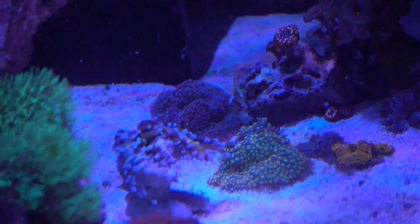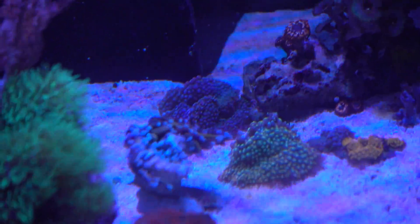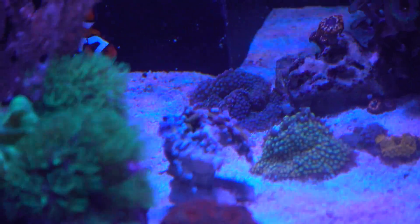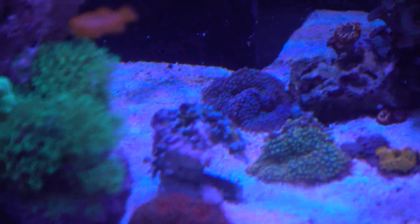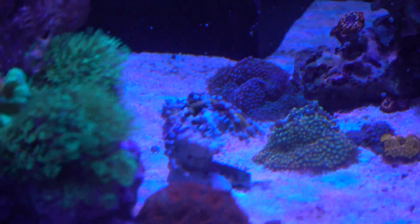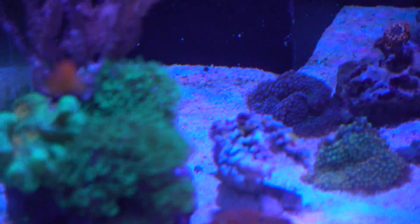So I figured I'll move it to a low flow area to kind of let the tissue regroup and recover. And it was looking okay for two or three days. Until today when I look at it, the whole thing just deflated and looking terrible.